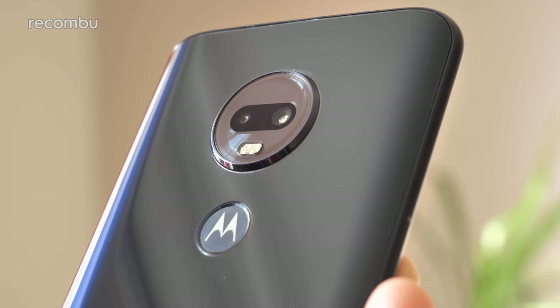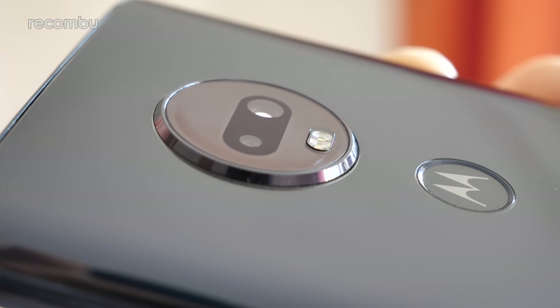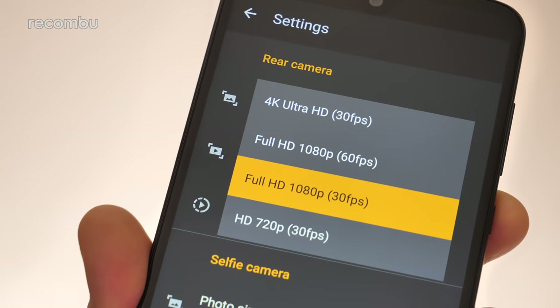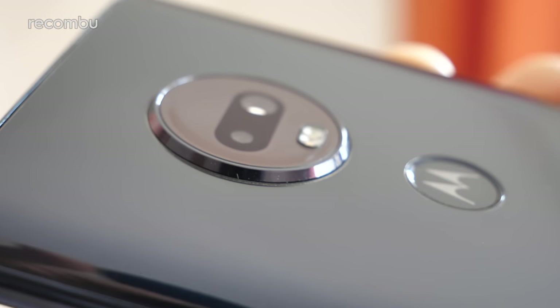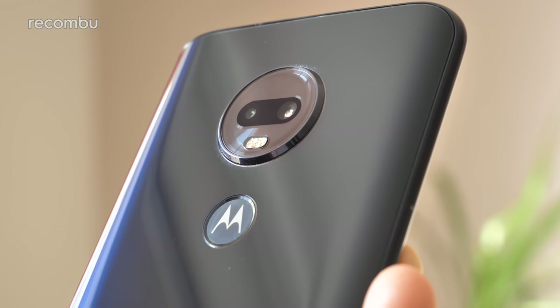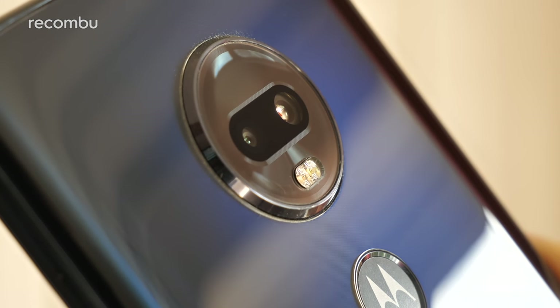Last but certainly not least is Motorola's dual-lens camera — the main reason to choose the G7 Plus over the rest of the G7 family. The 16 megapixel primary lens boasts a wide f/1.7 aperture, well suited to low-light shots, while the 5 megapixel depth sensor helps with portrait snaps. Impressively at this price point, you also get phase detection autofocus and optical image stabilisation. You can shoot up to 4K video with either the rear cameras or the 12 megapixel selfie cam. Considering the sub-£300 price tag, that's some serious hardware on offer.